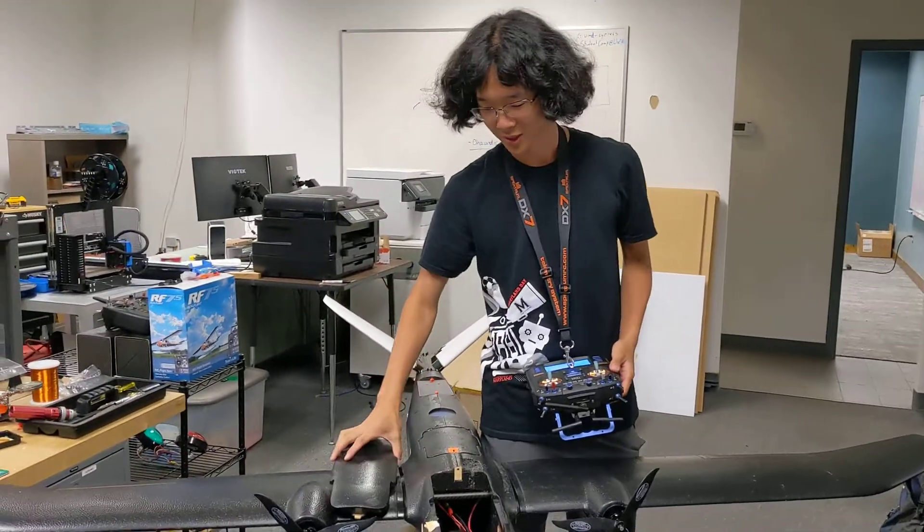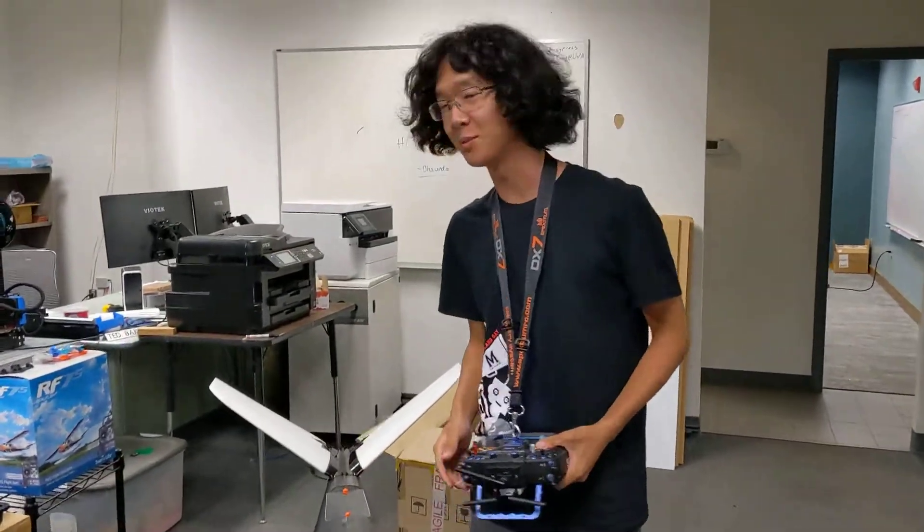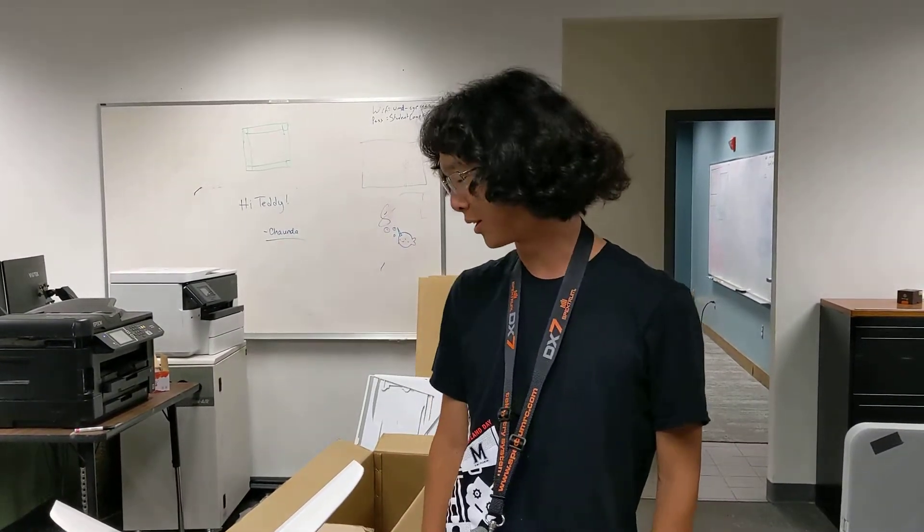Hey Kylee! So show us where we are. We're in the Cypress building at the University of Maryland here with the Skywalker UAV. I believe this is called the Titan. It's a long-range FPV platform. The thing weighs a freaking ton.